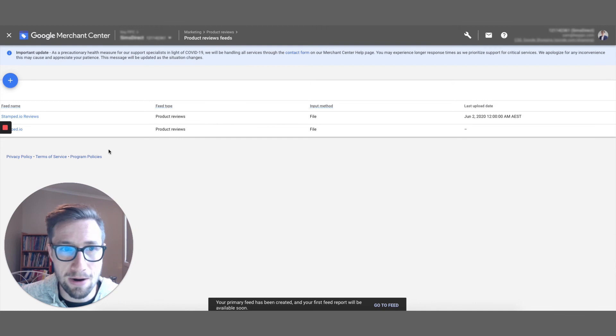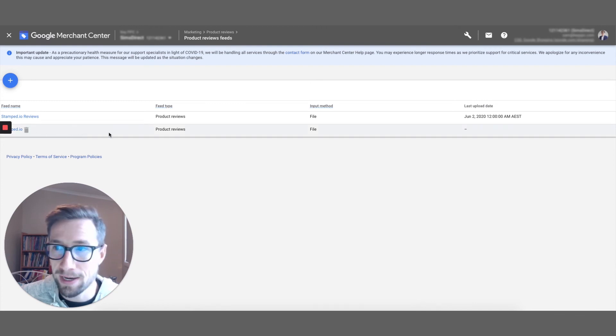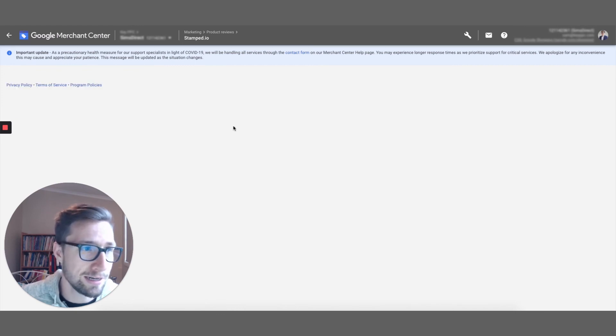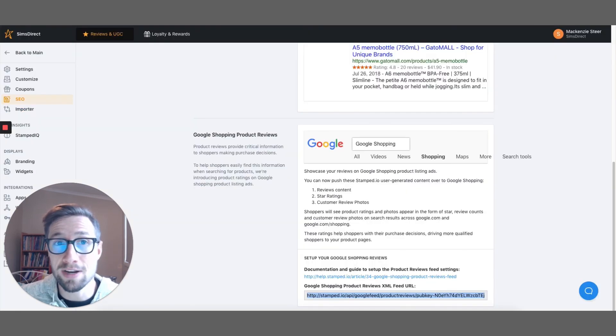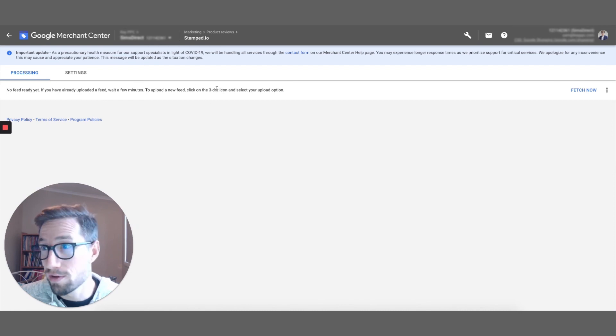We now have our feed imported. Once it's added in it starts processing. You can also click Fetch Now to fetch the feed immediately, and it will tell you if there are any issues. This is a feed specifically made by stamp.io, so if you do have any problems they have really fantastic support. They're good at helping to fix issues with the feed — they'll even go in and make edits to your product reviews feed to make sure it matches what Google needs. That's how you set up the stamp.io feed.